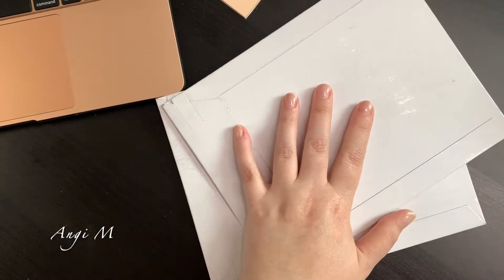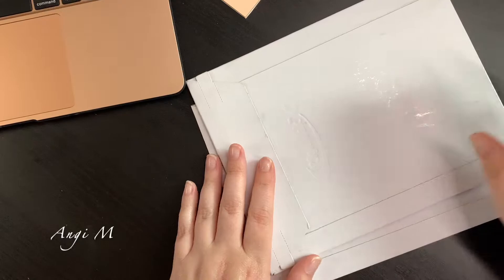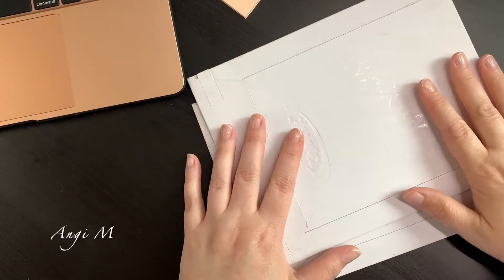Alright, we are going to get into some Planner Press stuff. I actually had two orders that were made at different times but got finished and came at the same time. I am super duper excited about those.